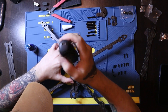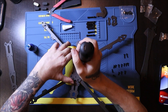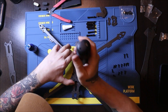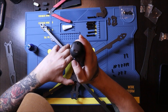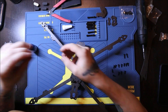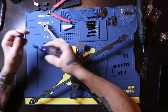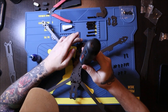Make sure everything is tight and perfect. Then you put the screw back in place just like so.